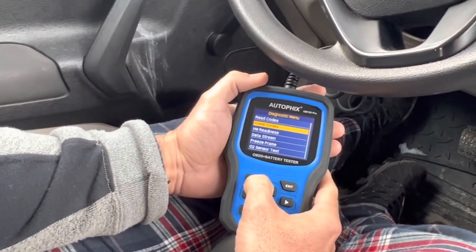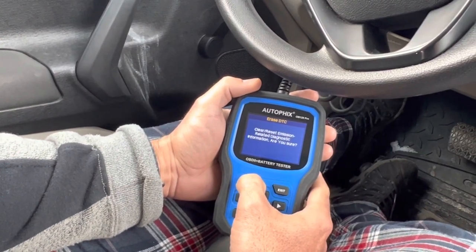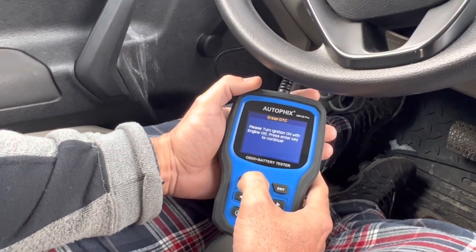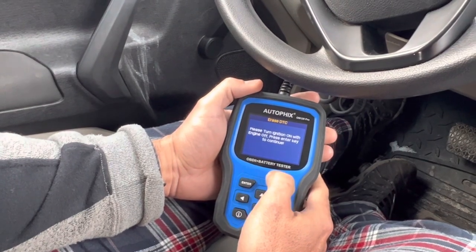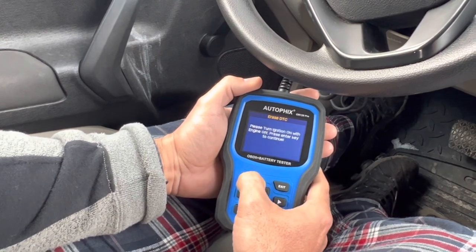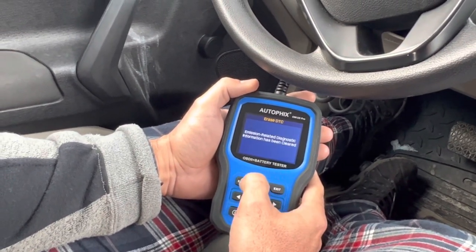Erase codes — enter. Clear, clear, clear. Reset emission relay diagnose — are you sure? Yes, enter. Please turn the ignition on with engine off. Press enter key to continue. Perfect — done!